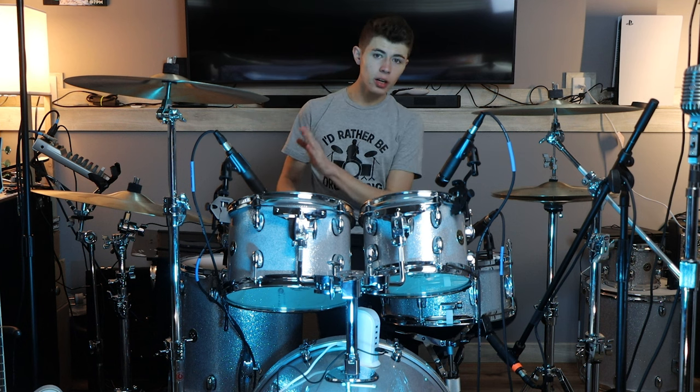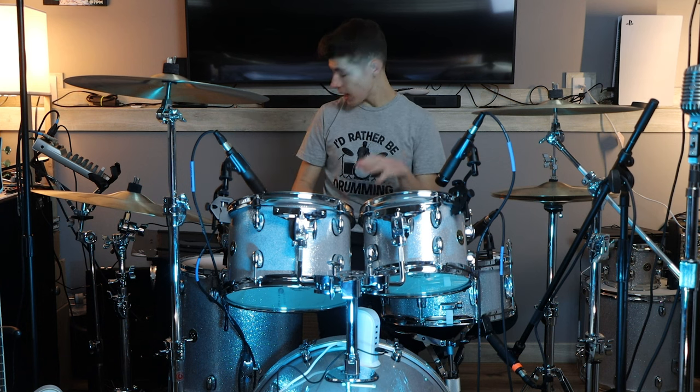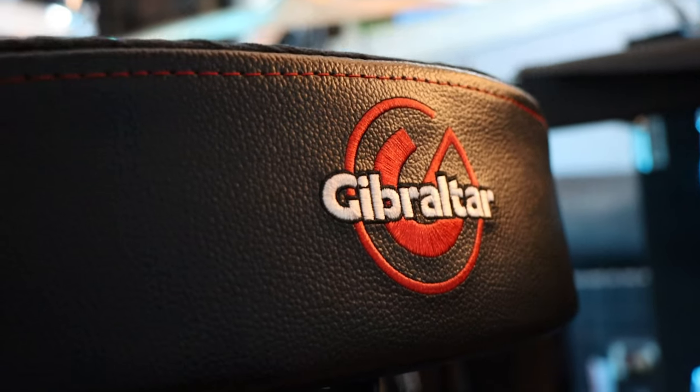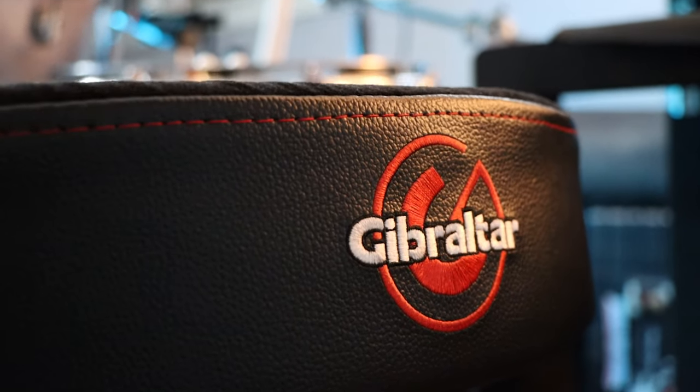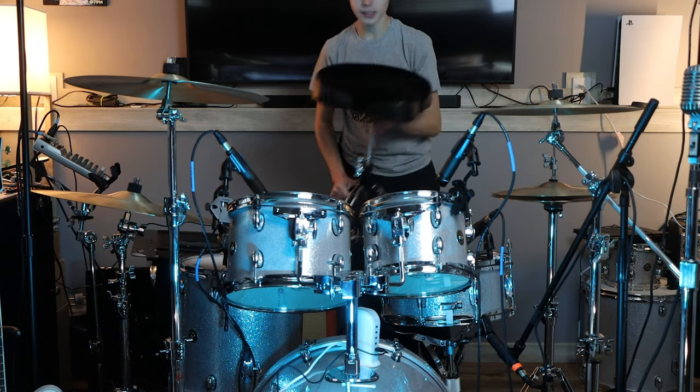Before we get started on that, I do want to talk about the throne I use. I use a Gibraltar 9608 MB — it's a moto-style drum throne. It's got the spot for your legs. It has a backrest, but I since have taken the backrest off just because I didn't really like how I sat on it. I think it's just because I'm used to a regular drum throne. It's comfortable — I like the moto-style. It's pretty nice.